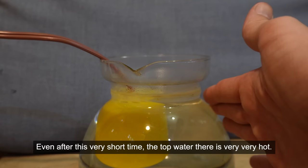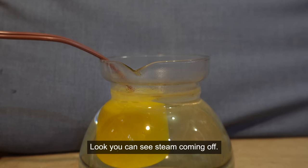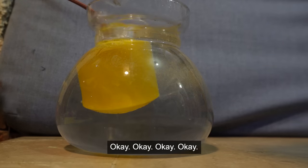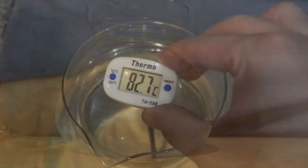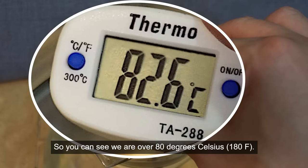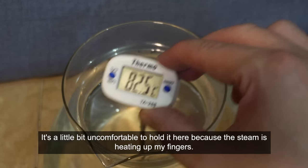Even after this very short time, the top water is very, very hot - you can see steam coming off. We are over 80 degrees Celsius. It's a little bit uncomfortable to hold it here because the steam is heating up my fingers.